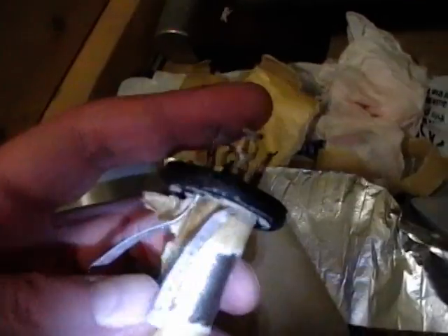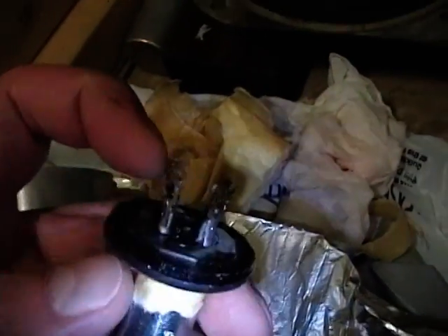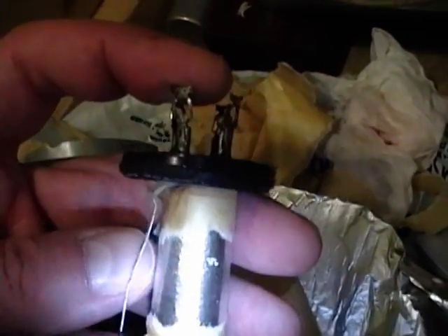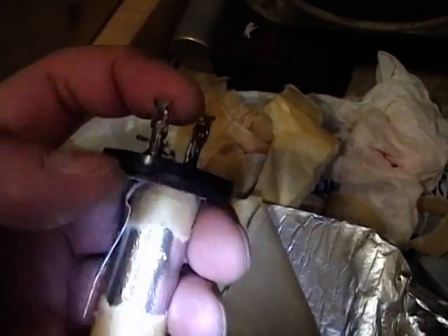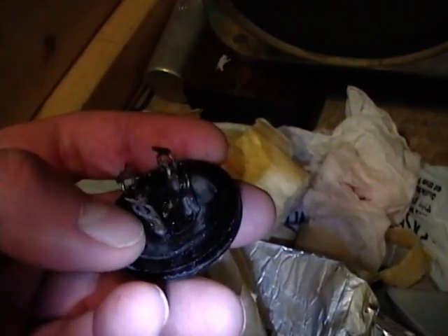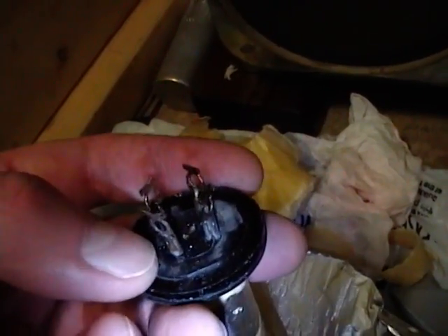As you unroll it, it exposes aluminum tabs attached to the steel terminals around the base — but you can't really solder to aluminum. So what I'll be doing is trimming those off and drilling a small hole near the base of each lug so I can feed a capacitor lead through, wrap it around, and solder it on.